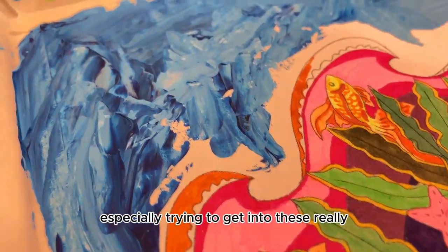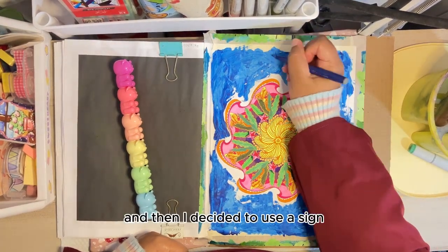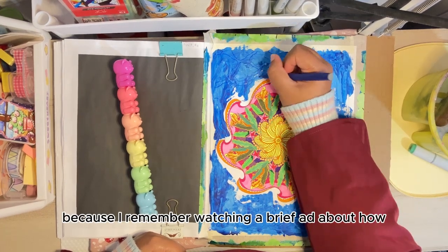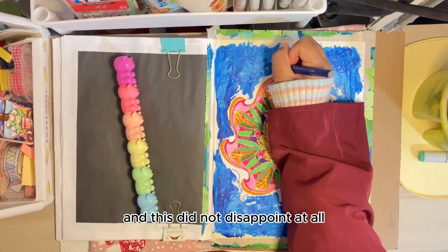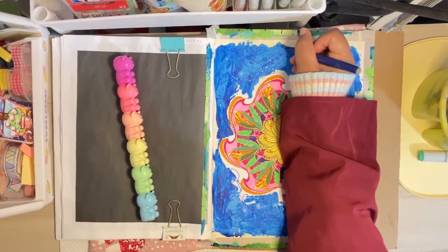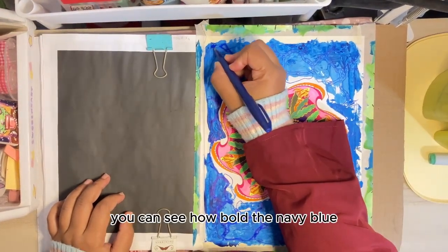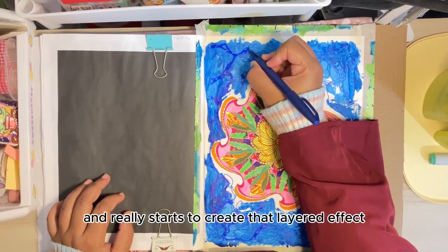Especially trying to get into these really hard to reach detailed areas, the sign pen does such a good job. I decided to use the sign pen to experiment with creating a ripple effect on the acrylic paint. This for me was groundbreaking because I remember watching a brief ad about how you can use these sign pens for basically everything, and this did not disappoint at all. I'm so pleased at how beautiful the colors came out — how defined as well. You can see how bold the navy blue or aquamarine stands out against the lighter tone of blue and really starts to create that layered effect.